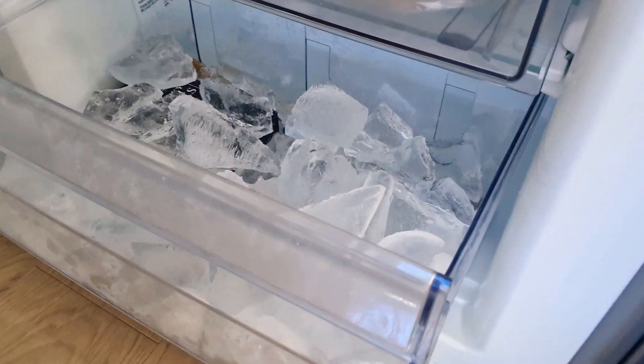not those rubbish little ice cubes that you normally have. Take a look at those — big, nice chunky chunks of ice. Just proper chunks of ice rather than boring little moulded bits of ice. And it's so easy.